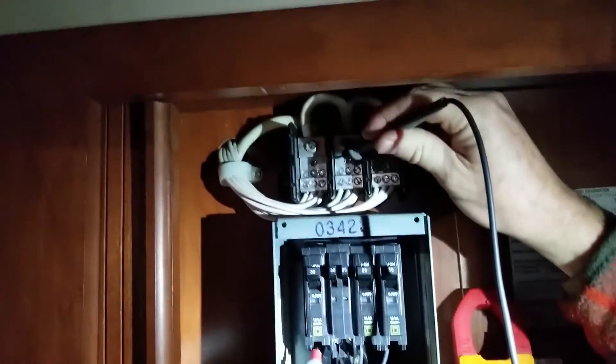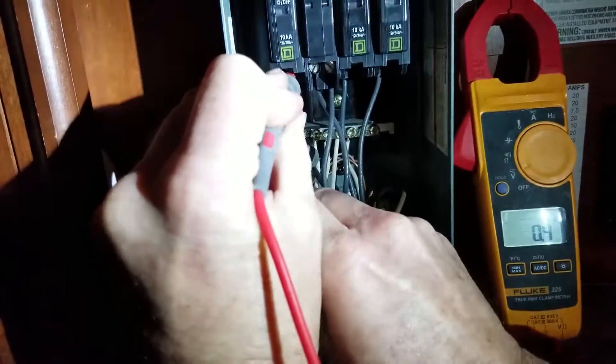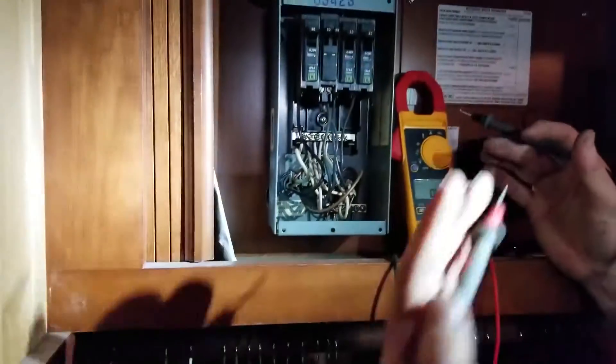I know that my circuit's good if I use this neutral, but when I use this neutral, it doesn't read. So we have an open neutral. Where's the open neutral? We're going to go look down in the inverter.